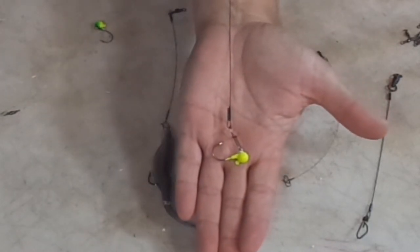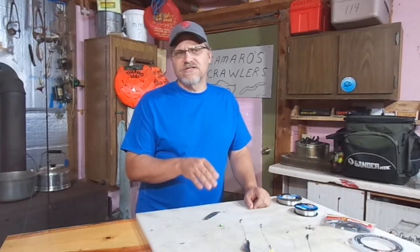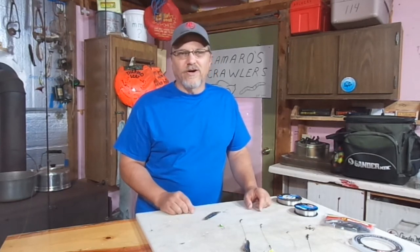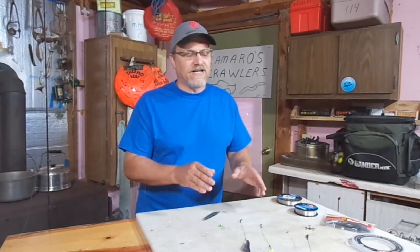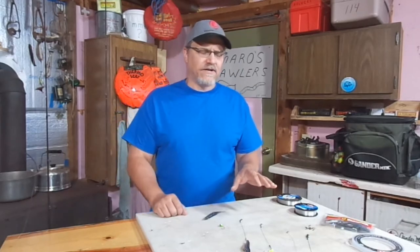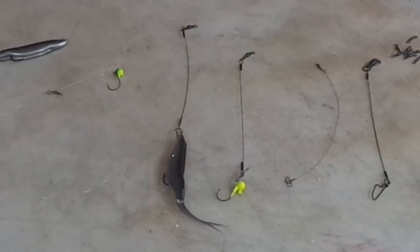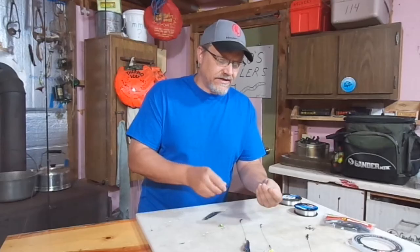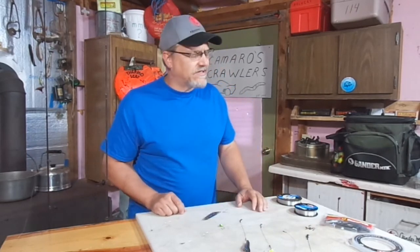With some of these finesse presentations, a big heavy clunky wire leader is really going to diminish the effectiveness of that setup. I really try to stay away from the wire, especially fishing like that. Even some of these smaller, thinner wire leaders can still mess up the setup with some of these finesse presentations.